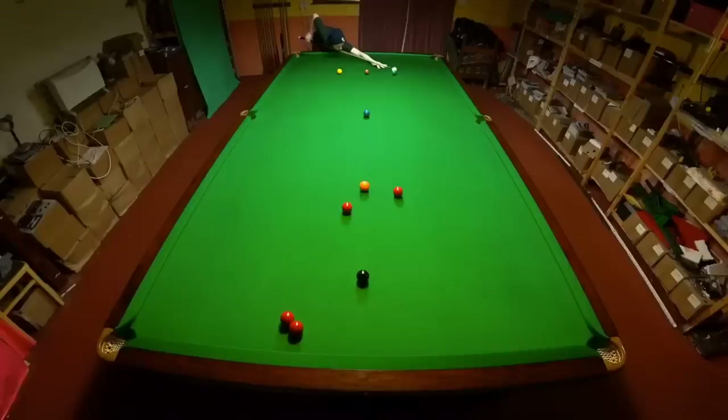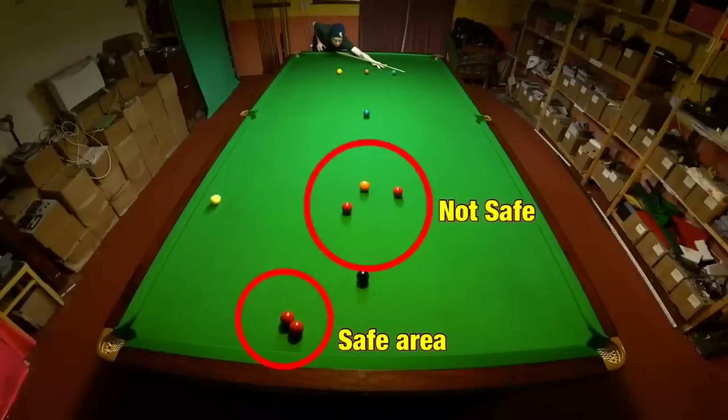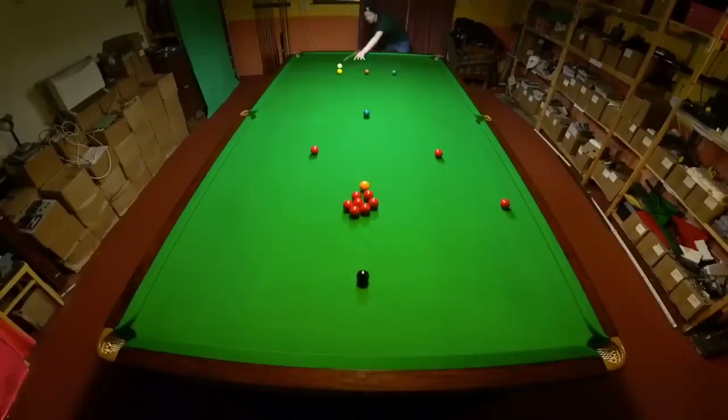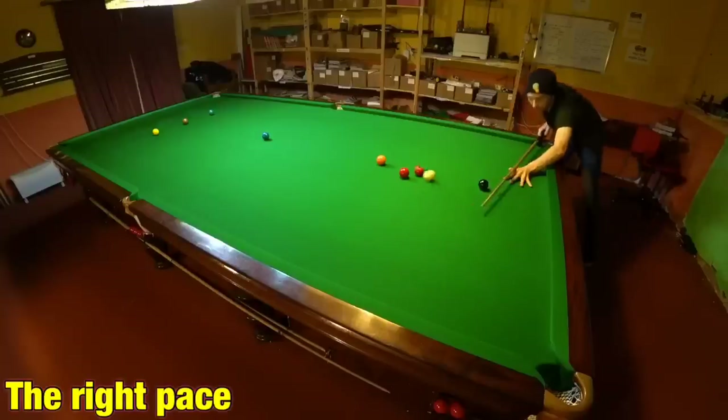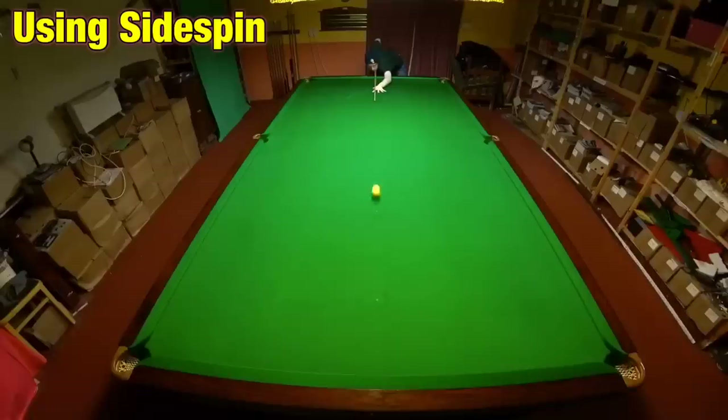The most crucial part of escaping from snookers is actually shot selection. Try to look for areas on the table where the cue ball will be safe whether you hit the balls or not, rather than just playing the easiest shot. Getting the pace right is also vital, especially if it's not guaranteed that the balls will go safe.